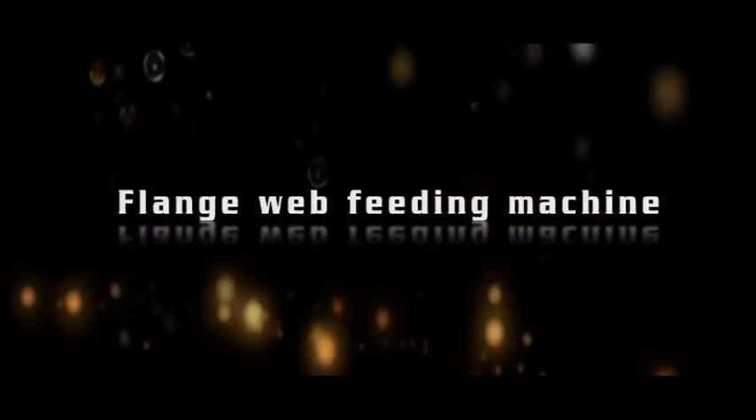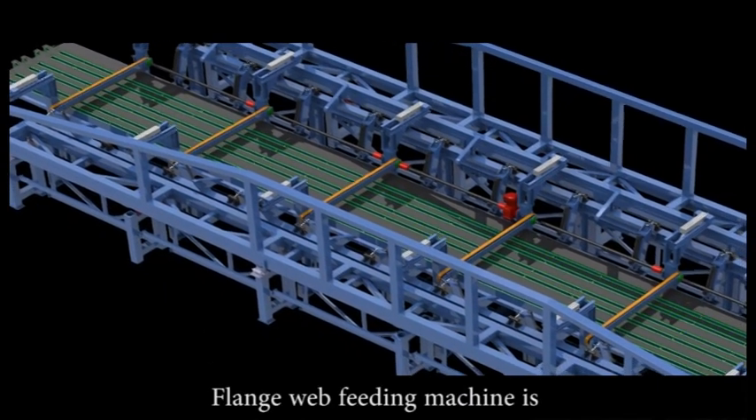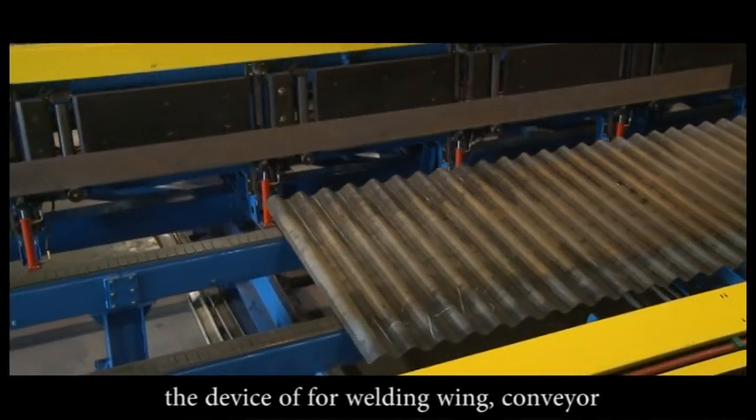The flange web feeding machine is the device for welding wing conveyor.